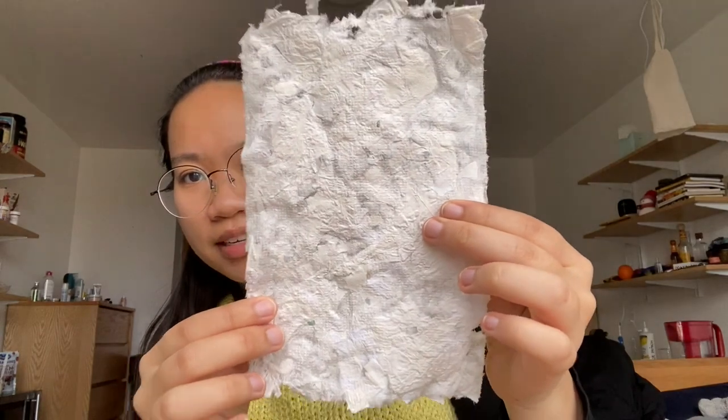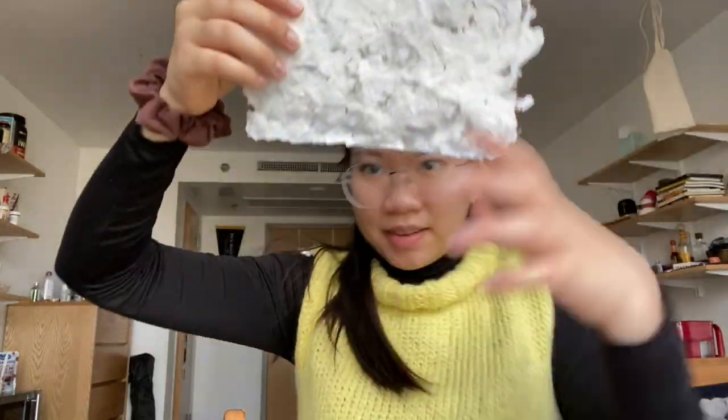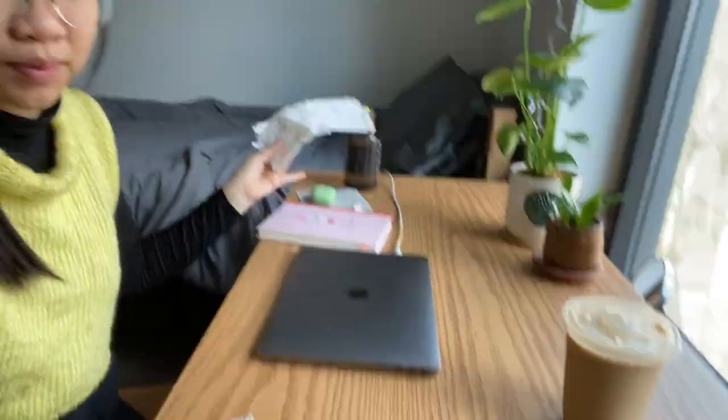Hi everyone, it is the next morning. This is the only piece of paper that dried overnight — yeah, that's pretty good. The other two are drying over there, and I have school today so the desk is a normal desk again.